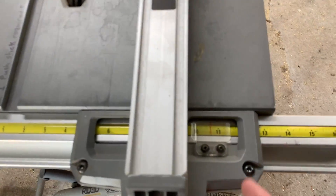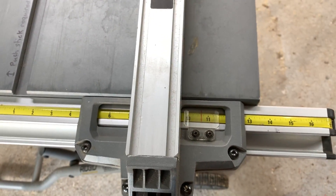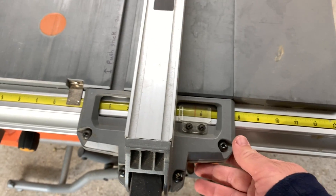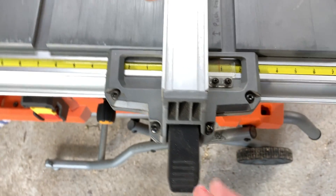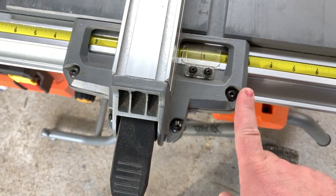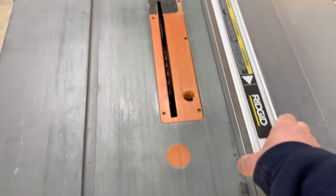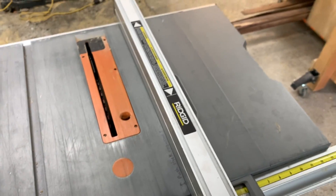The fence is the main reason I chose this particular saw. In my opinion, it's one of the best fences you can get on a job site saw — it locks front and back. This cursor moves so you can dial in accurately, and the fence is very easy to calibrate. You have four allen wrenches right here that you can loosen to cant the fence in or out. It locks down super solid.